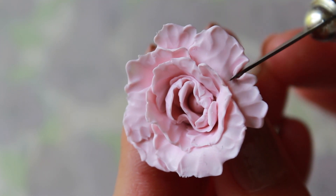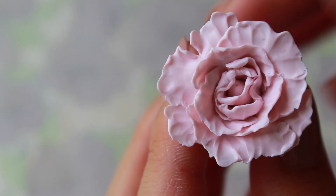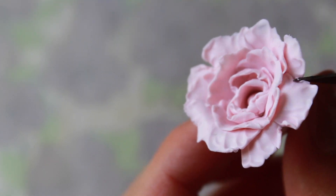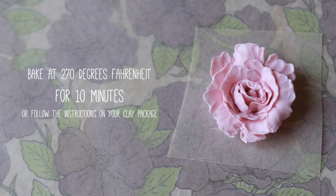I'm just going in with an exacto knife and very gently indenting a couple of the outside petals. This gives the peony a bit more texture. Once you're happy with your piece, carefully cut off the excess and you'll be left with a flat back. Place it on some parchment paper and it's ready to be baked. I baked mine at 270 degrees Fahrenheit for 10 minutes, but you can also follow the instructions on your clay package.